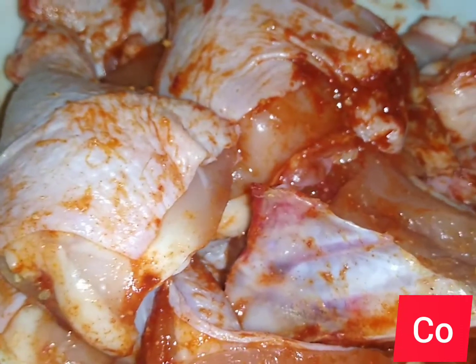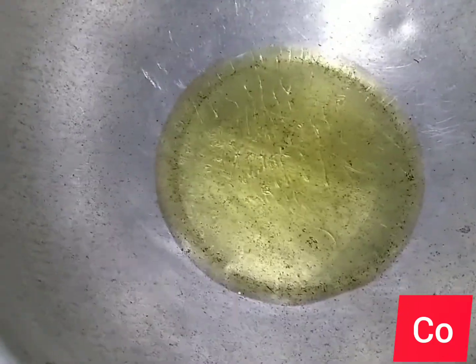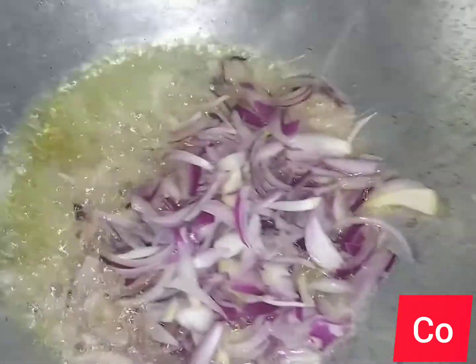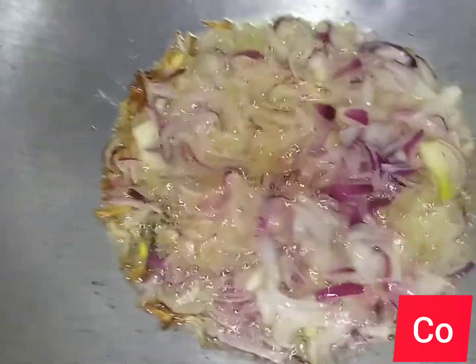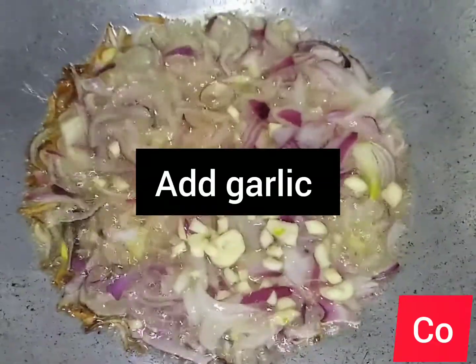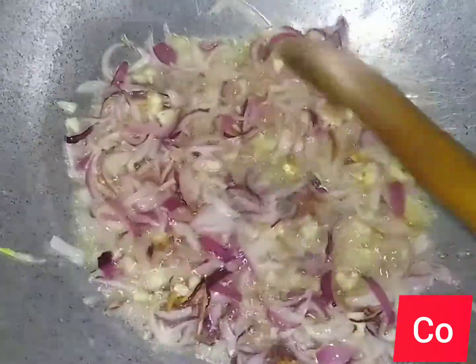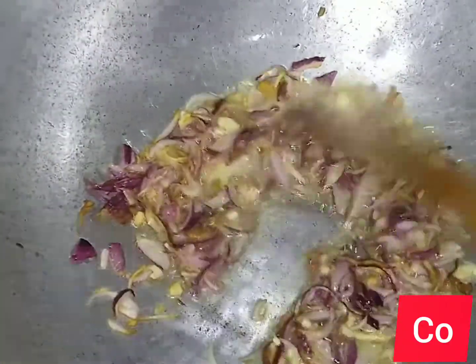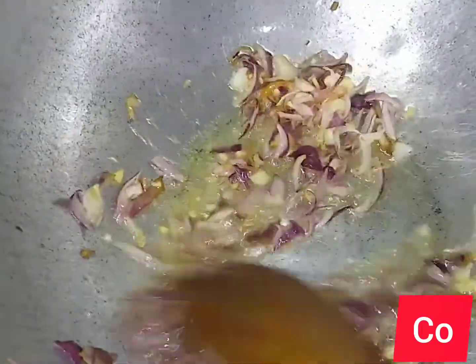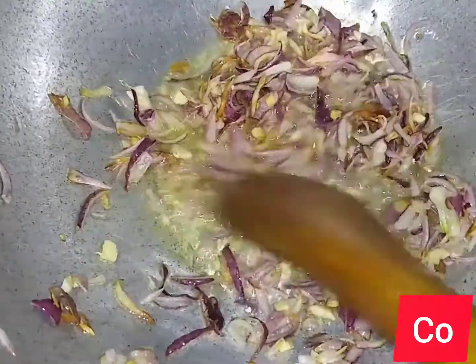Today I just want to do a lazy recipe of chicken. I'll add a bit of cooking oil to my pan, then add my onions, then add my chopped garlic and let them cook. At this point my onions are browning and I already love the aroma of garlic and onions.